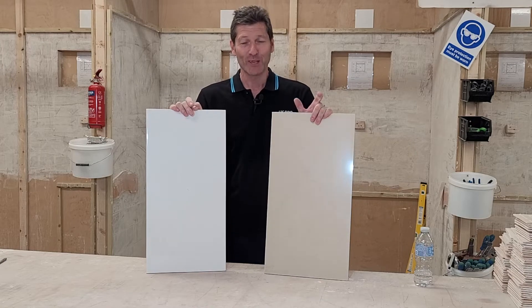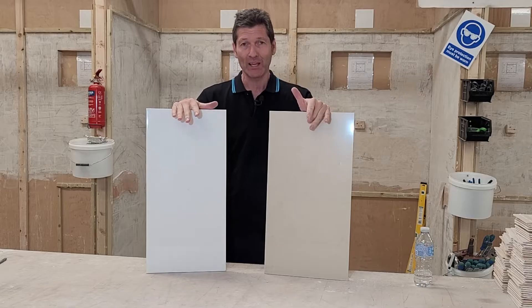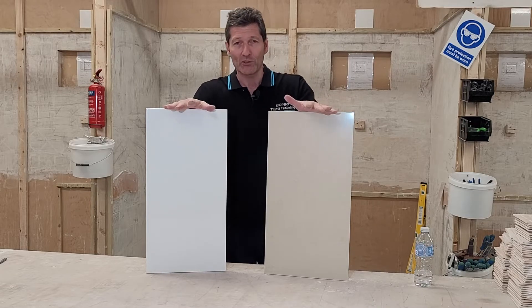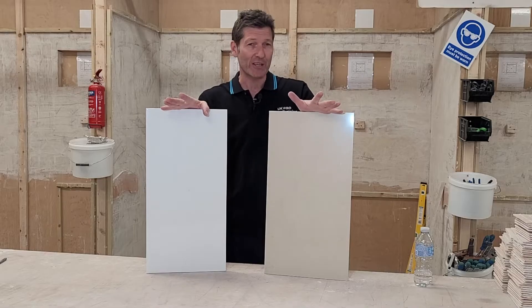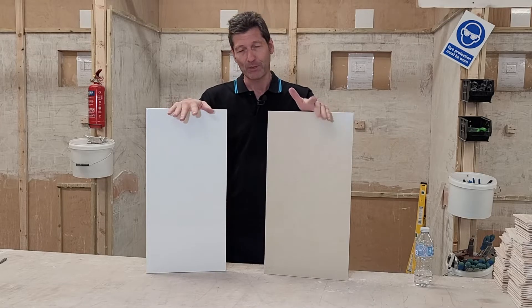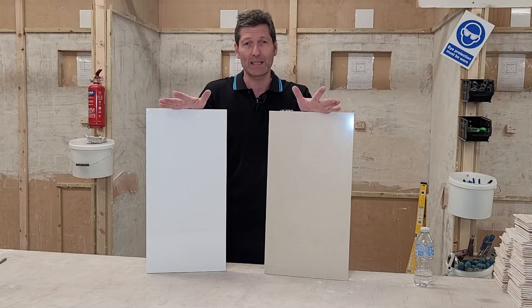Welcome back to the channel. Today I'm going to be looking at the difference between ceramic tile and a porcelain tile. This is really important for people undertaking tiling jobs, and even professionals that really should know the difference between these, because if you get it wrong, they can lead to massive failures.